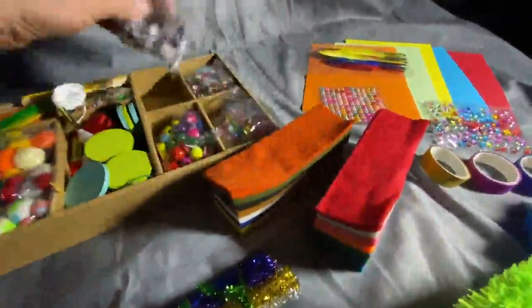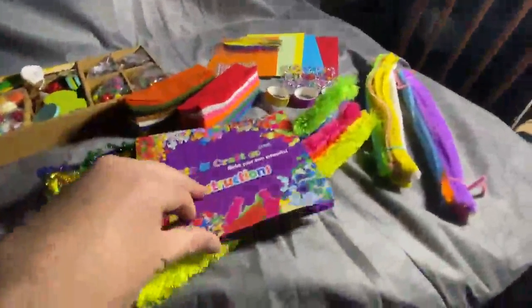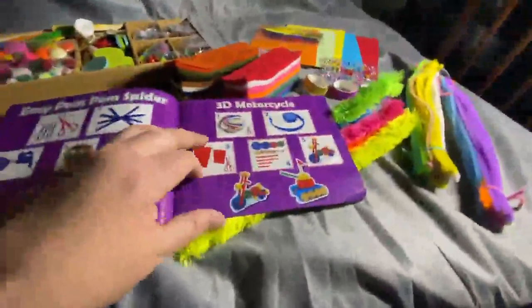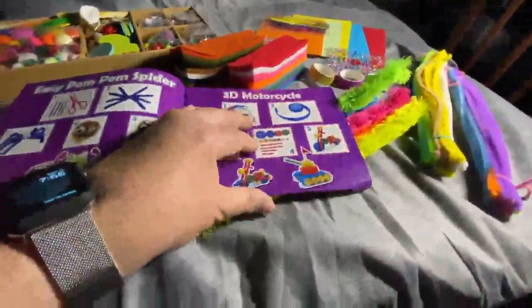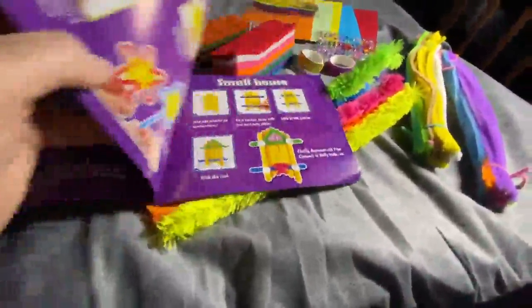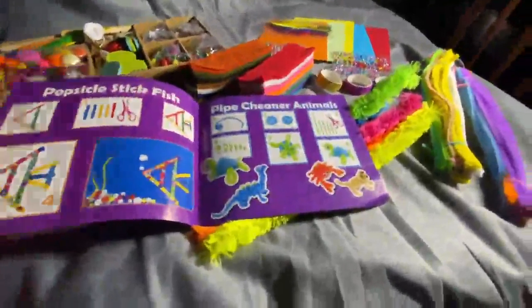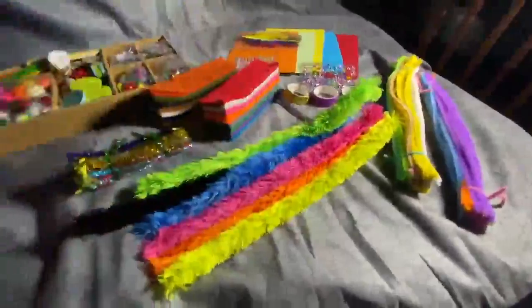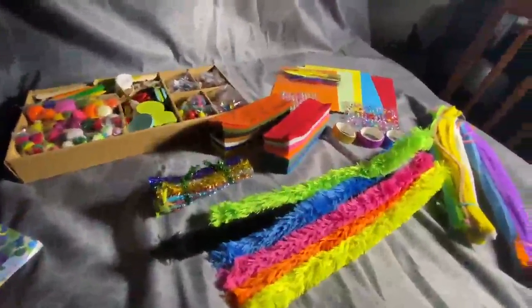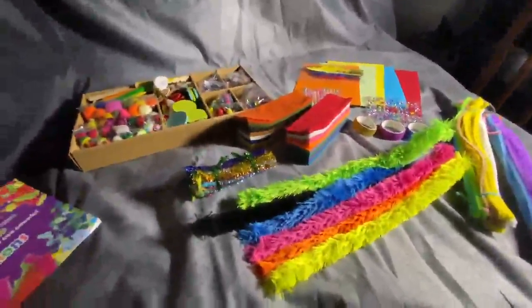There are so many things they can do with this. And it also comes with some instructions for specific stuff, like the Easy Pom Spider and a little motorcycle, which is adorable, as well as some suggestions and ideas for how to do different stuff — little flowers and fish and animals. It's really cool, and it's really nice to see all this stuff in one location, one easy-to-buy box that will help spark their imagination.